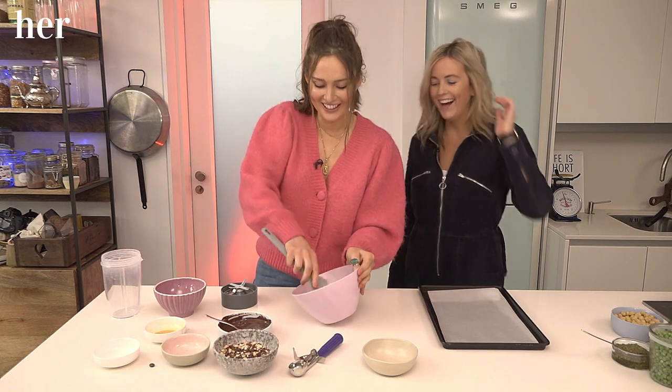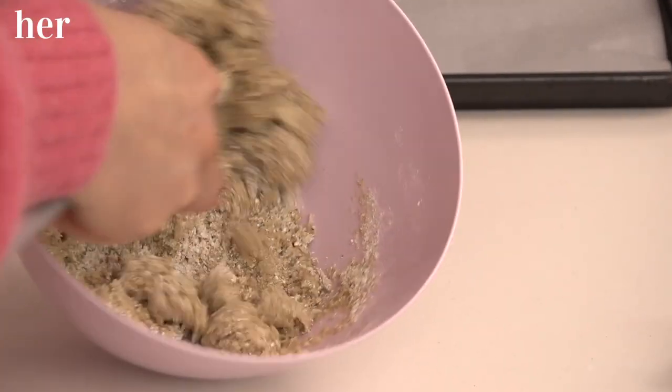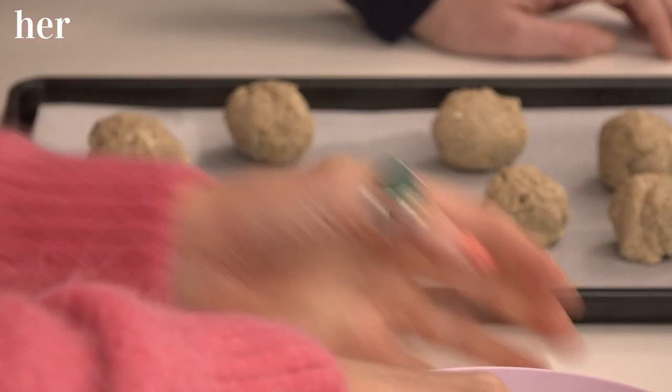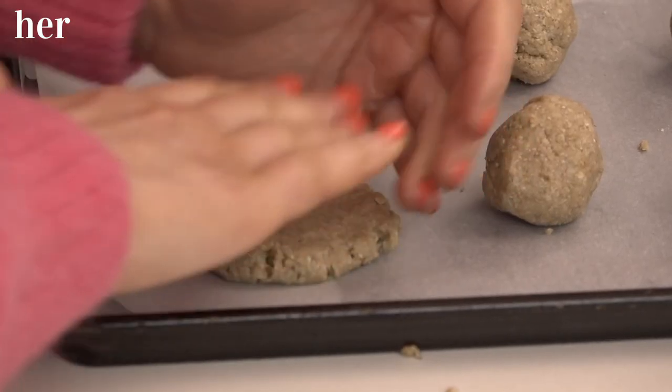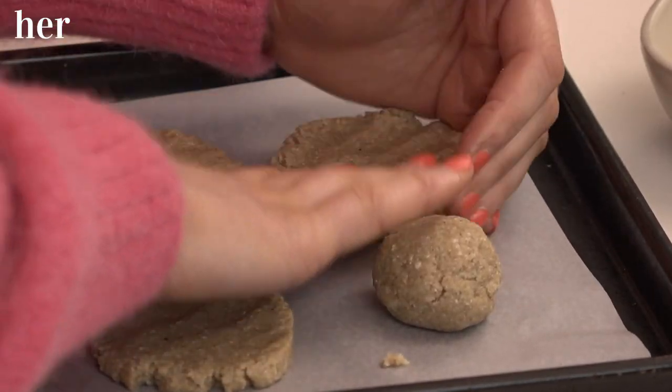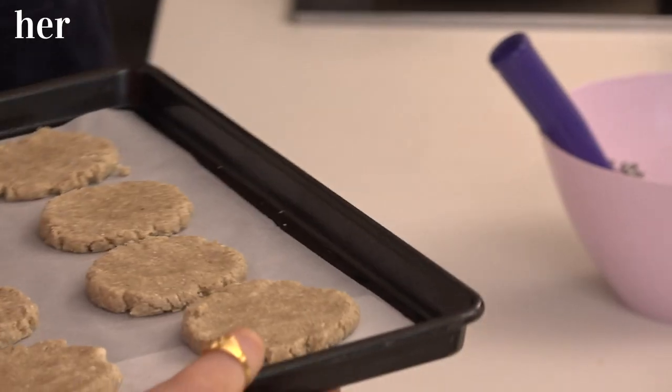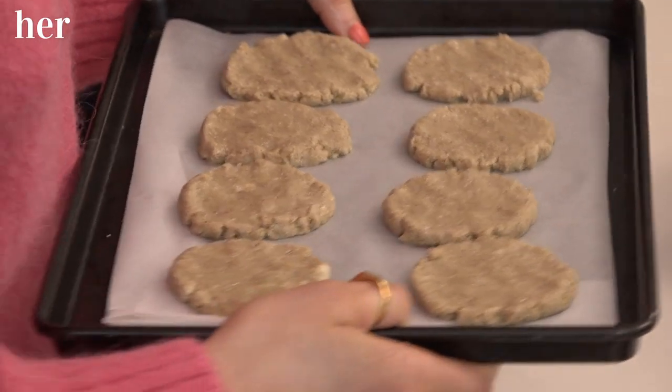I'll take this over. We're going to use the back of a spoon and really mix it. Something like an ice cream scoop is really good to make sure you're getting the right measurements. We have them done — kind of nice, rough cookie shapes. You can make them perfect, but this is real life. I'm going to pop these in the oven at 180 degrees for 15 to 17 minutes. You'll know when they're done because they'll have a nice golden colour around the edges.